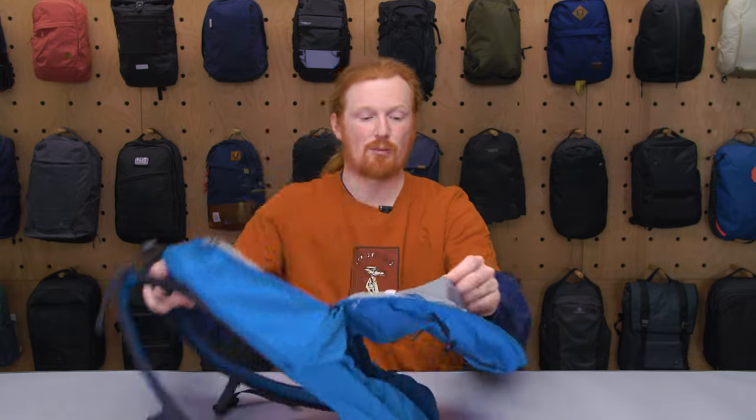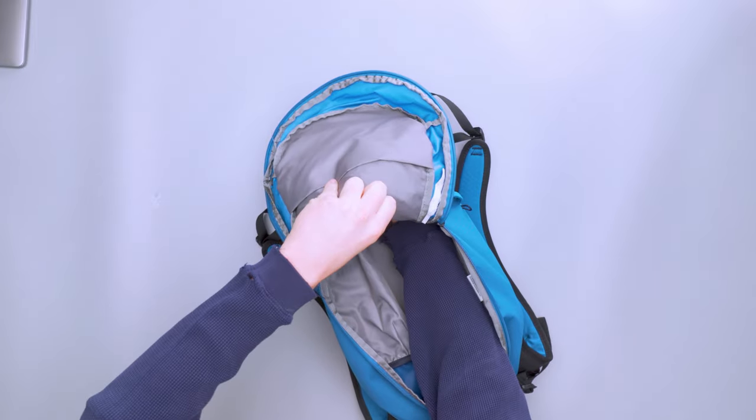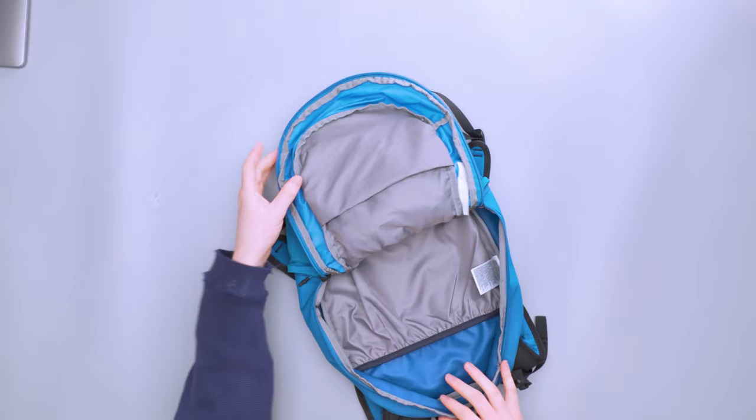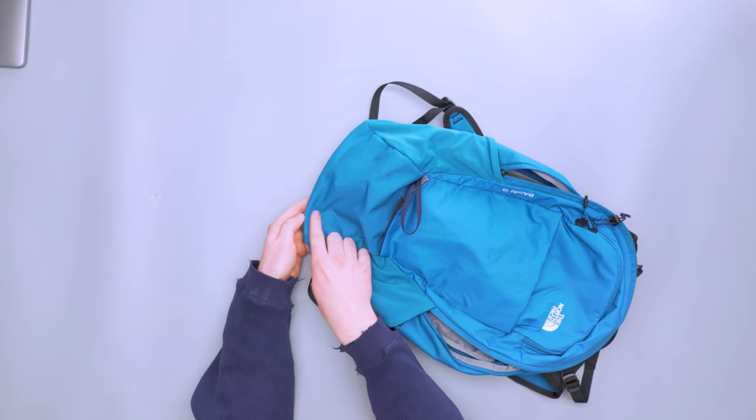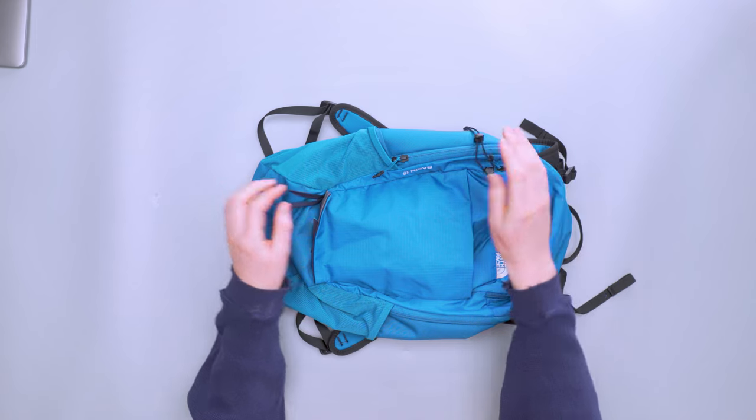Apart from that, there isn't much else in the main compartment. There is about an inch of space at the bottom between the laptop compartment and the floor of the bag, so your laptop isn't sitting directly on the ground. Overall I'm really happy with how this backpack performed as a daily driver and for short hikes. The hiking features don't get in the way when you don't need them — a lot of packs that try to do both end up with one aspect interfering with the other, but this bag handles it well.